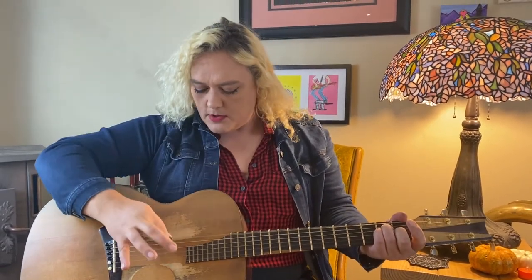So once you've got it with those two fingers, go ahead and grip it and rip it. You can strum chords, you can play single notes, whatever you want — the future is up to you.